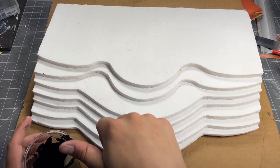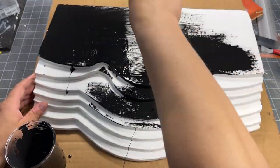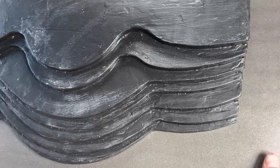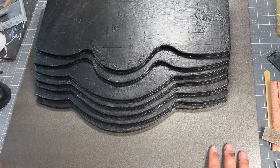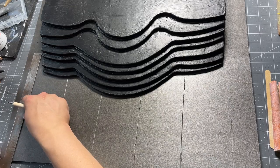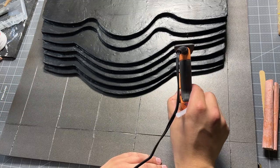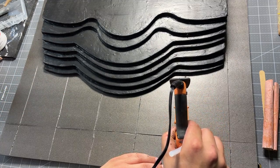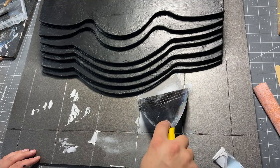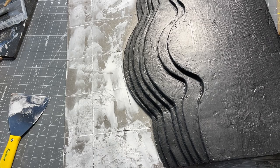Now that I've got everything sanded down nice, I'm going to add a layer of Mod Podge and acrylic paint. It's always good to seal everything really well with glue and paint. I cut another piece of foam and put it under there to fill out the rest of the throne. I'm going to add some indentations with the glue gun just to make it look a little nicer, and make a little bit of texture with some sandpaper.